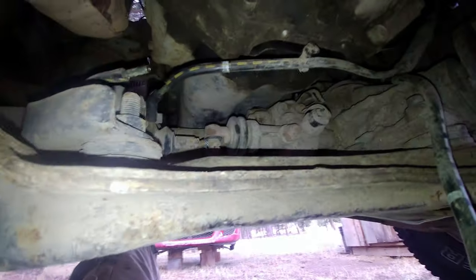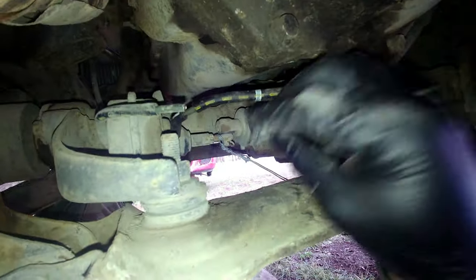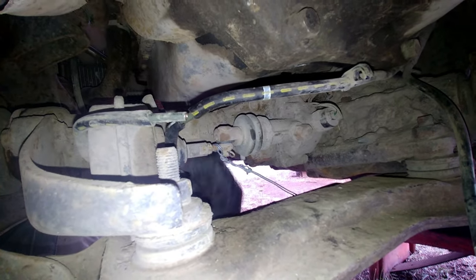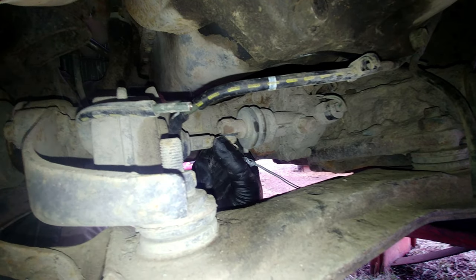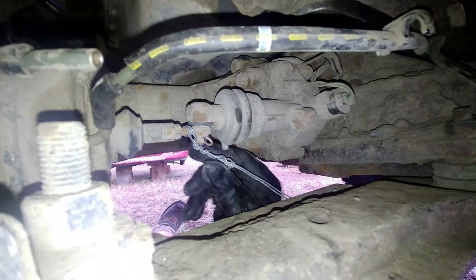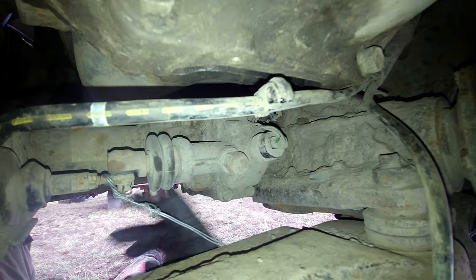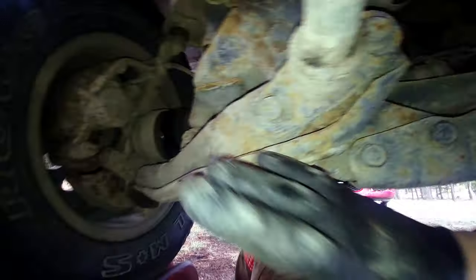Straight to the point — when we got this truck there was no vacuum because the lines were cut off. I tried connecting them but it didn't work. So what you do is pull this rod out — it'll go about just under an inch — and wrap a steel wire around it, then wrap the other end around this torsion bar spring. That way you simulate what the vacuum would do to lock the front end: the fork moves, relocates the sleeve over the output shaft gear, and you've got your 4x4. That's for farm use only.